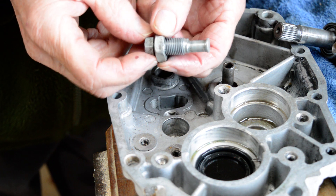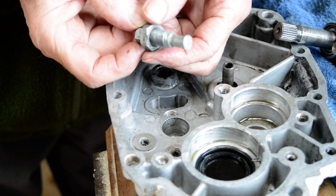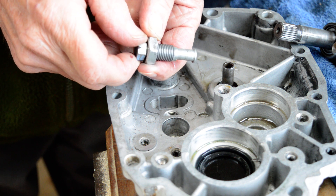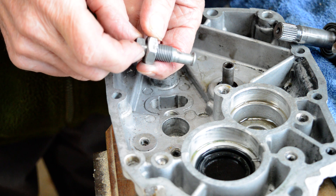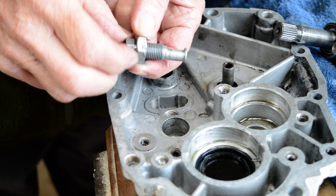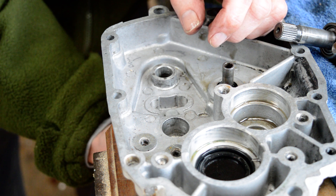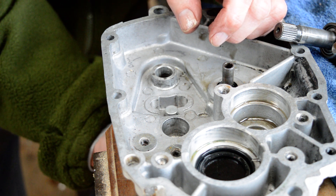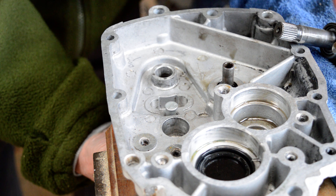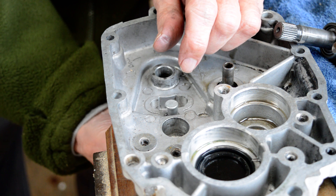This is the gearbox adjuster. As you turn it, you can see that part of the shaft is eccentric. It screws into the box with a 17mm locking nut. The information I got partly for this was from a guy in the States - 'Guzzy Doctor' I think he calls himself - he seems to know his onions.